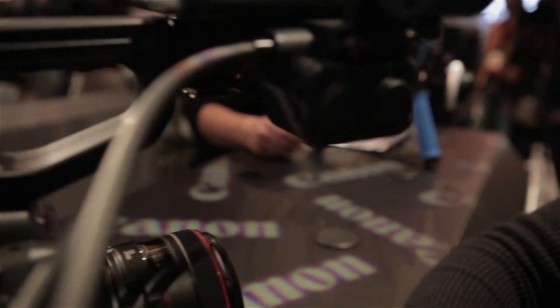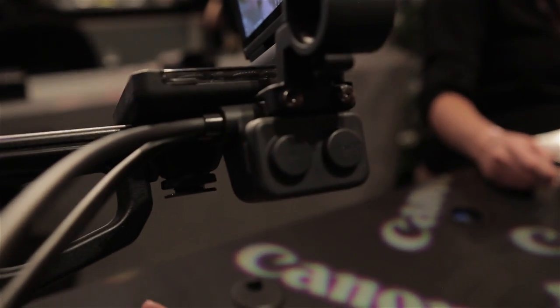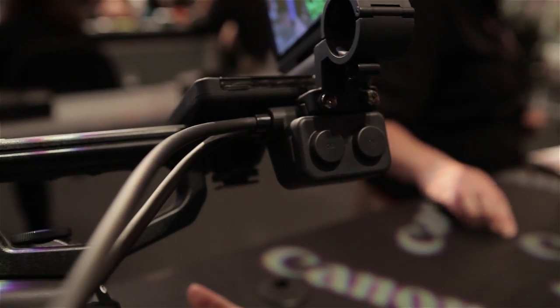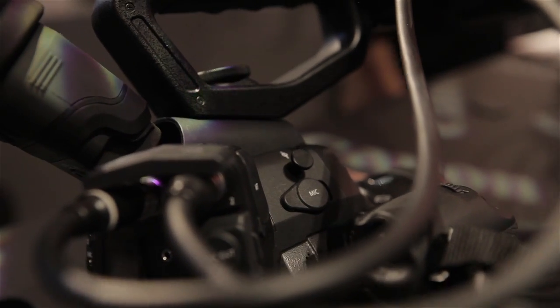Over here are the mic inputs. There we go — now we can see the mic inputs. Two XLR right there. There's no onboard audio because you don't want onboard audio with something like this. And then there's a mini mic jack right there.